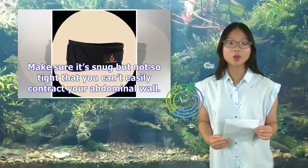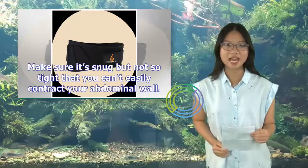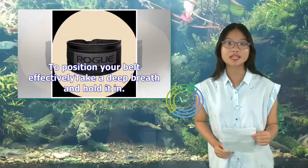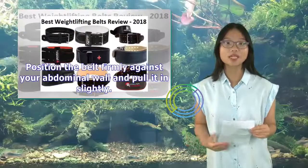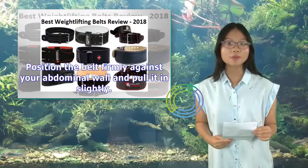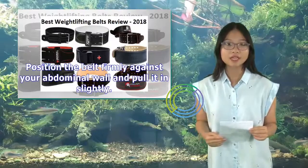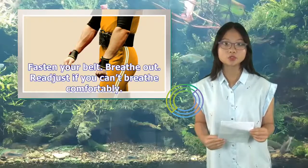Make sure it's snug but not so tight that you can't contract your abdominal wall. To position your belt effectively: take a deep breath and hold it in, brace your abdominal wall, position the belt firmly against your abdominal wall and pull it in slightly, fasten your belt, breathe out, and readjust if you can't breathe comfortably.